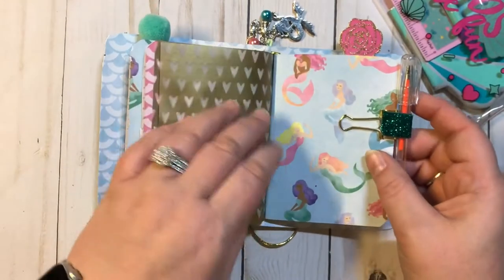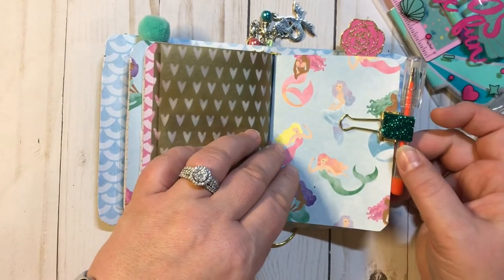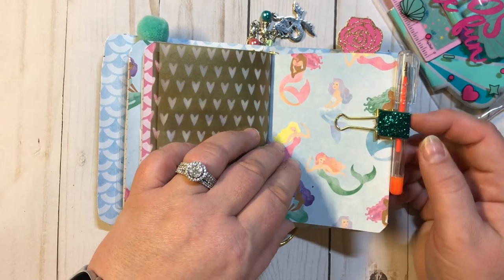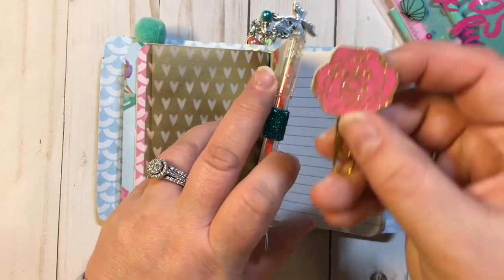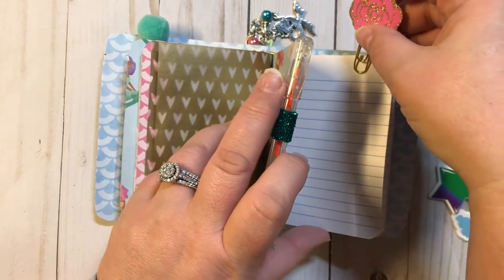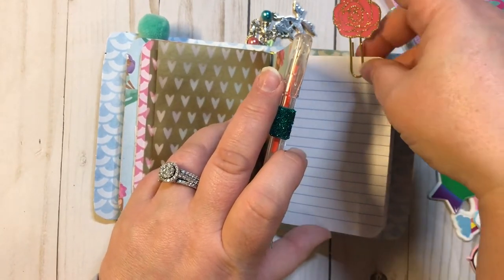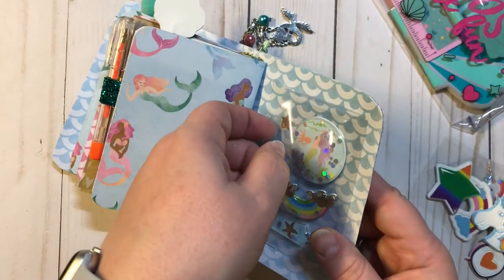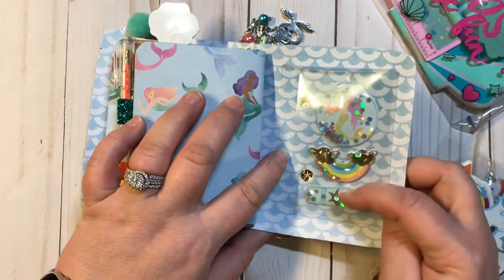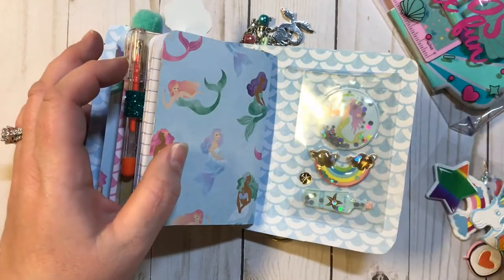We'll have those later. And then here's the third signature. We do have a little miniature pin on a pin loop with a nice sparkly, pretty rose paper clip. And there is another pocket that has some more stickers in it right there. So there you go, guys.